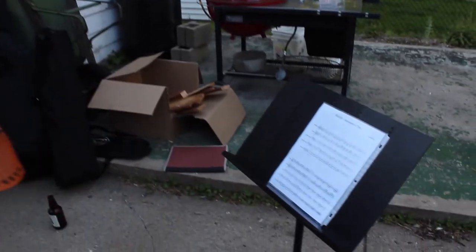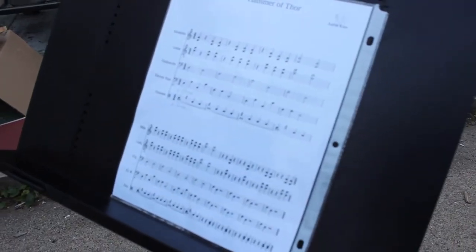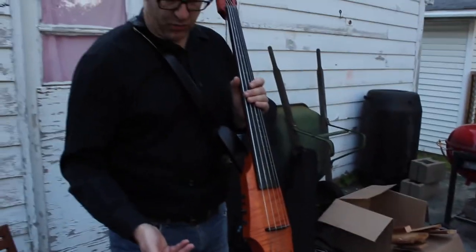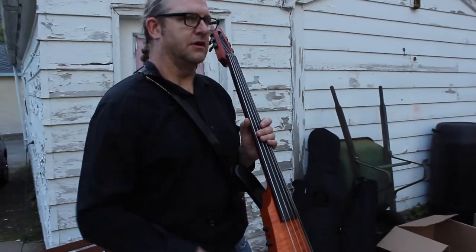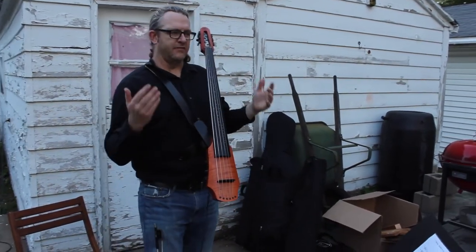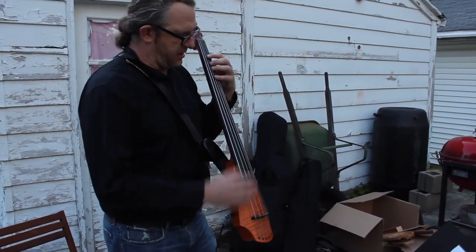I'm just going to do this to show you my transition back and forth. So I'm going to start playing, plucking the string, and then I'm going to stop for a second, grab my bow, and then play with the bow for a little bit and then go back to plucking the string. Hopefully it'll be a pretty smooth transition. Usually I have the band backing me up so it's a little easier, but we'll do what we can. Here we go.